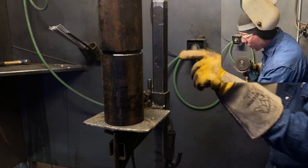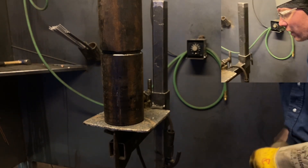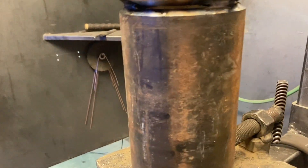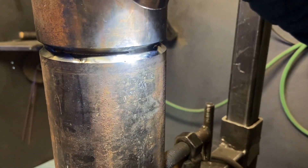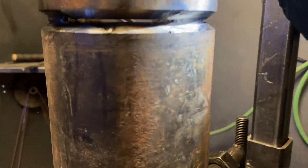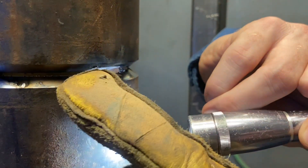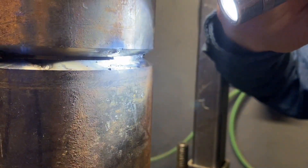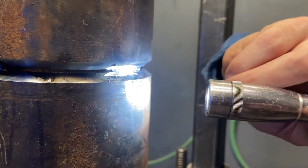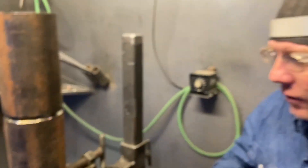Now we'll get in here real close — there's something I want you to see. When I grind my tacks, this is how I do it — it's like a machine, I do it the same way every time. There's a dark spot right in the center, it's blue. You can see the lines, one above and one below, which represents that root face. I grind it until that turns blue and I see those lines, and then I stop — that is going to be a decent tie-in right there, and just about every tack I do will turn out just like that.